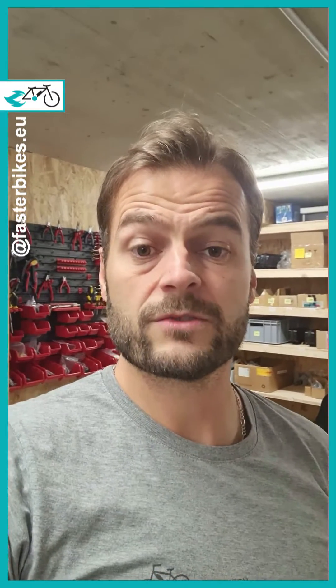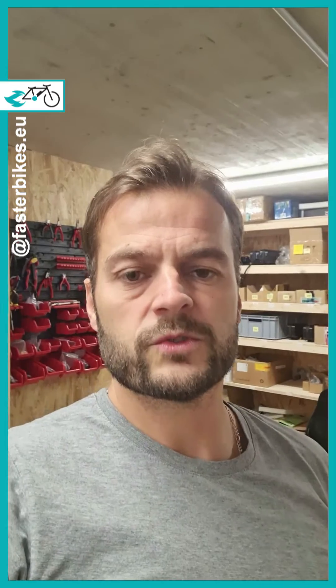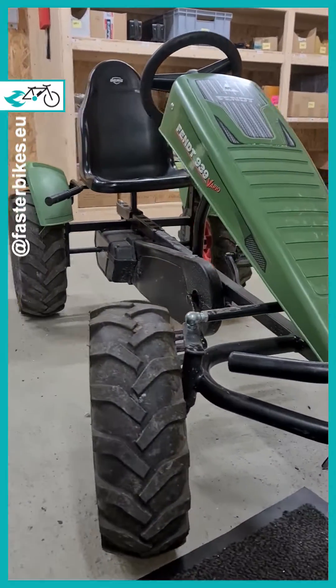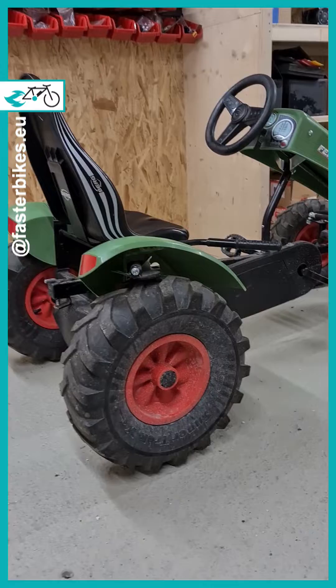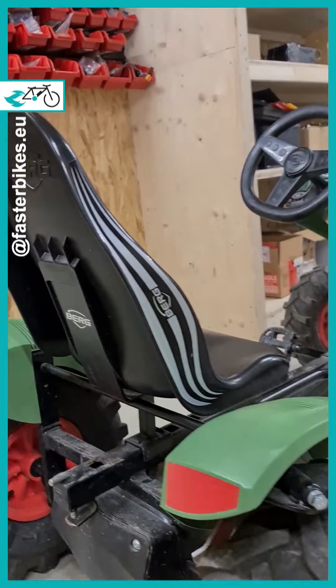Hey guys! Today I want to introduce our new project. Maybe you have seen our recent post on social media. And here it is! We wanna electrify this go-kart. It's a really cool thing, which also works really well without a motor. But its owner Jonas needs more power. So let's take a closer look at this.